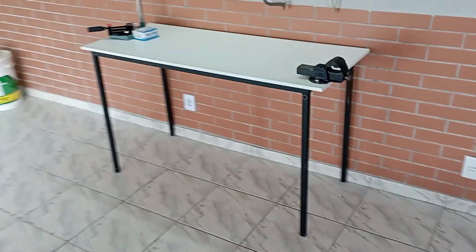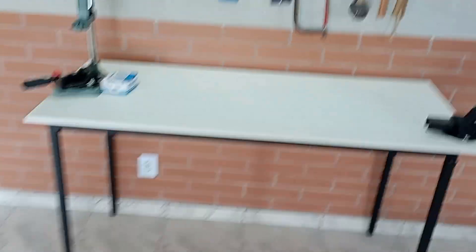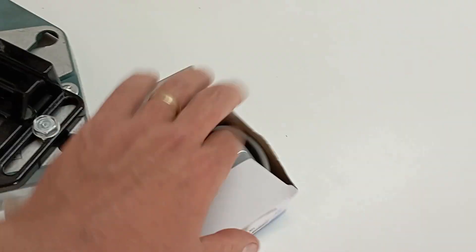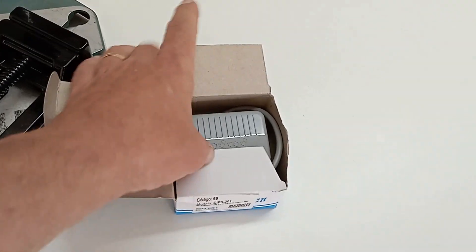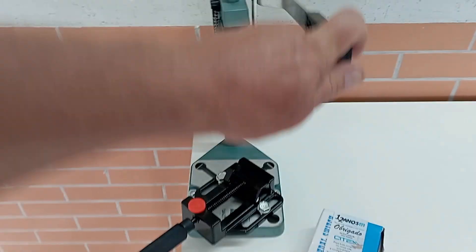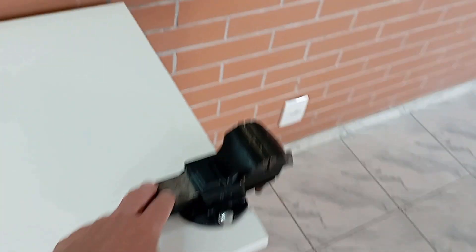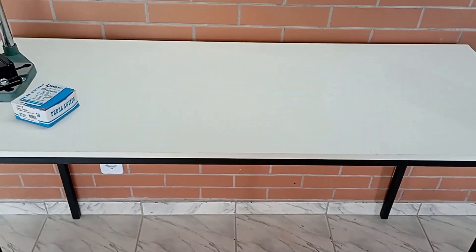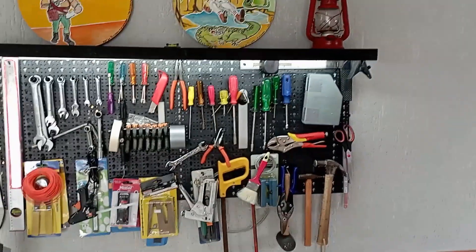Nós temos outra bancada aqui — essa foi a última que eu fiz e ainda faltam alguns detalhes. Eu tenho que instalar aqui um pedal para ligação de energia com os pés para trabalhar com as mãos livres. Aqui a gente vai fazer o serviço mais pesado, mais sujo — como a furadeira, que tem aqui um pedestal de bancada, a morsa e todo o ferramental, além da retífica manual. Eu vou trazer a retífica para cá e fazer um acionamento via pedal para trabalhar com as mãos livres nos trabalhos mais pesados.